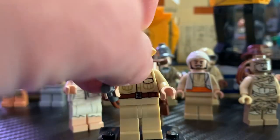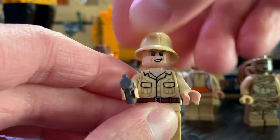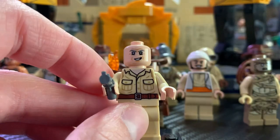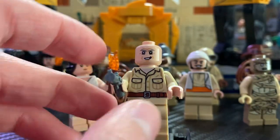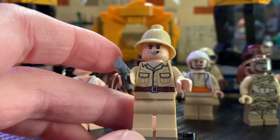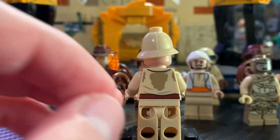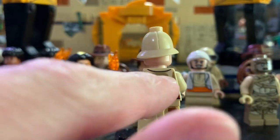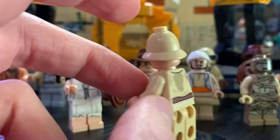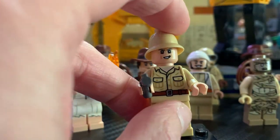Here we have Belloq — I'm not sure how to pronounce his name. As you can see, he comes with the same hat mold piece that Indy's father has, and he has a great face printing. They just nailed it out of the park with all these face prints — very accurate. Great torso printing as well, but no leg printing. I think you probably could have done some good leg printing with him, but they didn't include that unfortunately. On the back you have some really great printing with the sweat stains. Very accurate to the movie. His accessory is a pistol, and he's just an awesome minifigure.